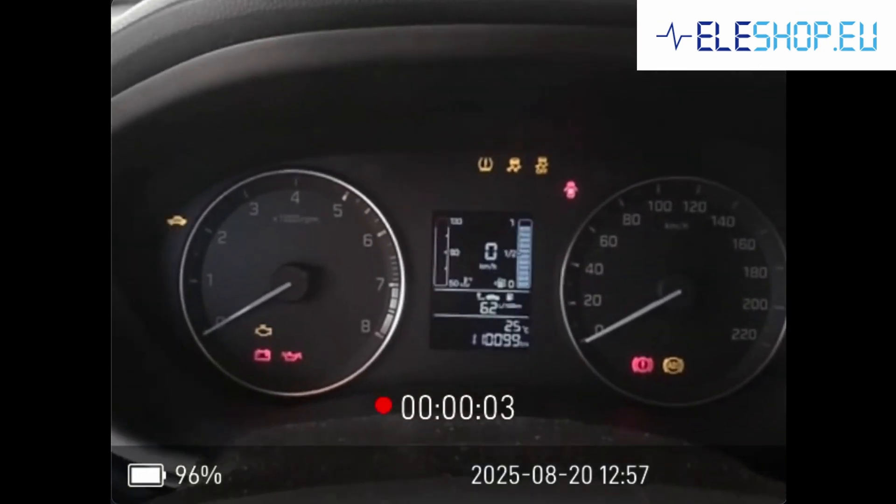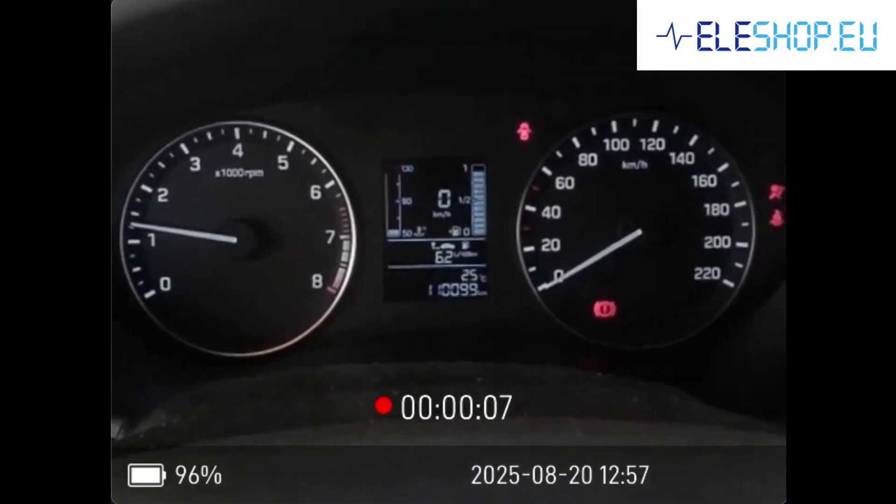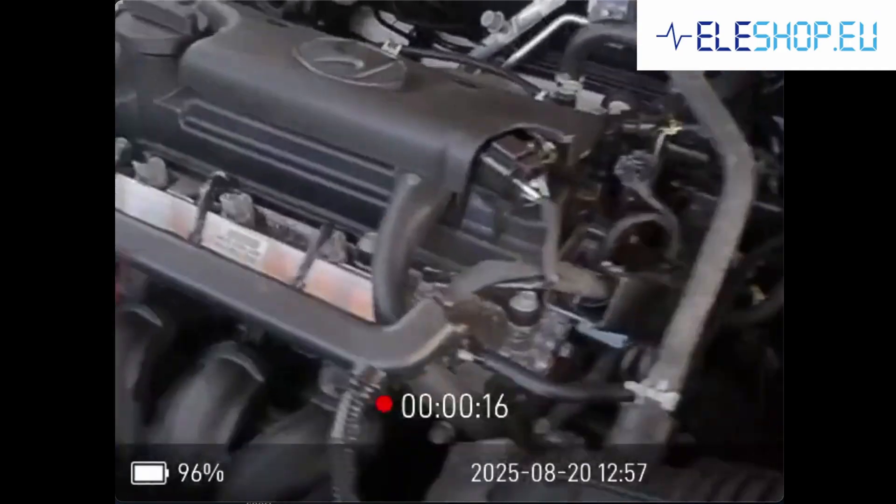Enjoy a little showcase featuring my car engine bay from cold start, all recorded with the Tor Thermomaster Thermo Camera. Go ahead.